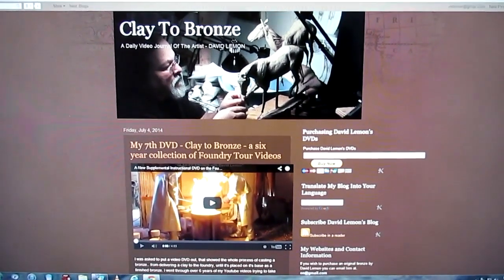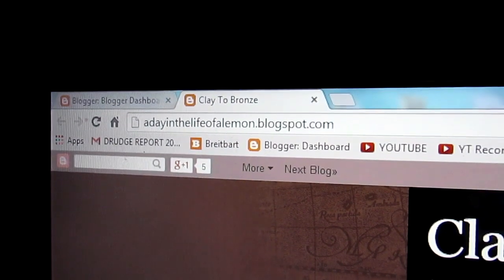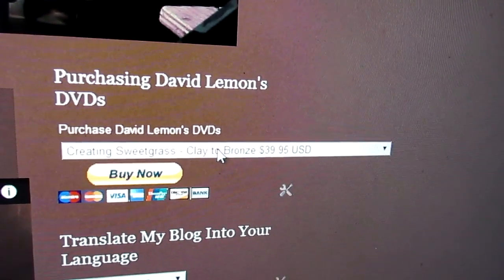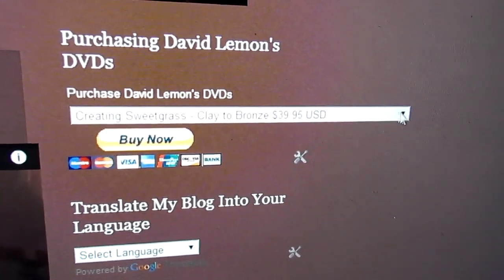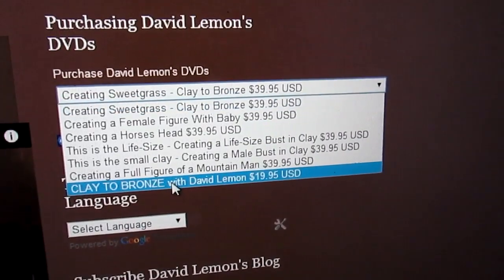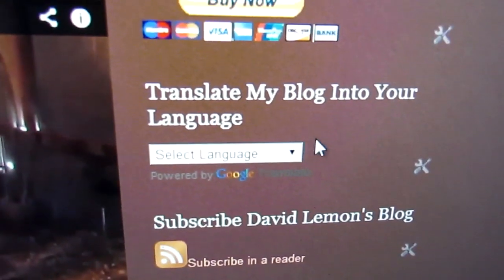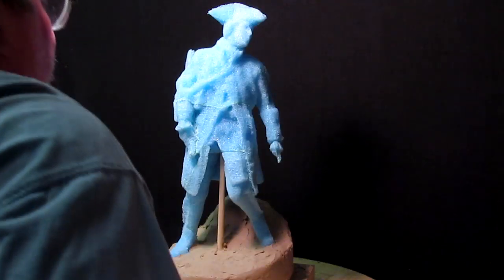You go to my blog, which is 'A Day in the Life of a Lemon' at blogspot.com — that's my website. When you get there on the home page, you'll see up in the top right-hand column there's a 'Buy Now' tab. You click on that little drop-down menu and you get all six of my DVDs, and right at the bottom is the clay to bronze foundry tour, which is not as expensive as the ones above. If you don't understand anything on the page, there's a language option — you drop that menu down and can select any language you speak and it will translate.